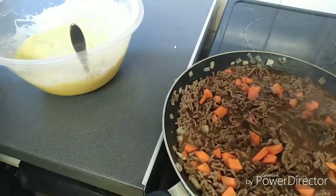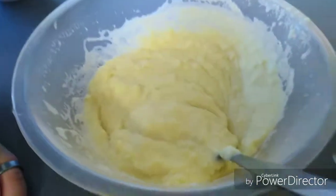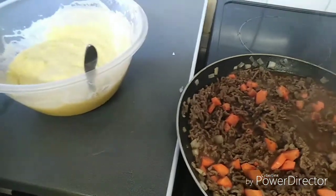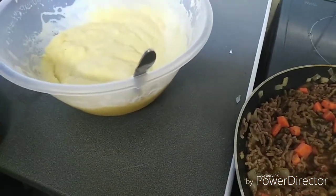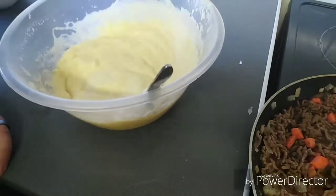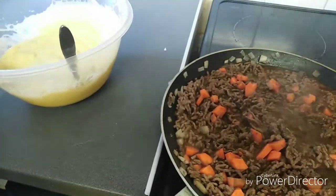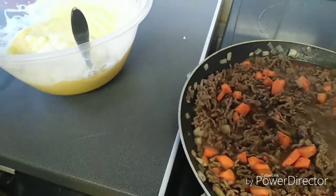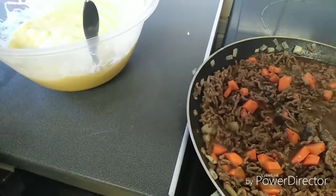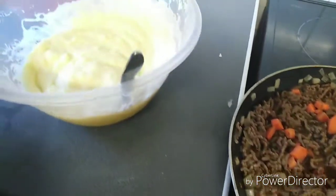While the dish is simmering away, we will now concentrate on making the mash. Making the mash is very easy — today we'll be using a standard generic packet mash which you can get from any supermarket for less than a pound. That's the quicker and easier option, but you can also make your own mash using peeled potatoes which you bring to boil and then mash with butter and milk. We've also added butter, milk, and a little hint of garlic to this packet mash, which gives it a bit of extra taste.